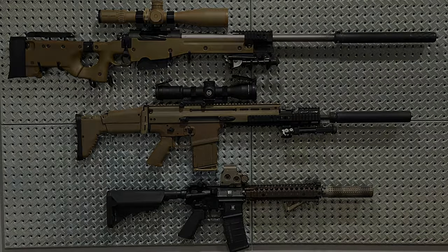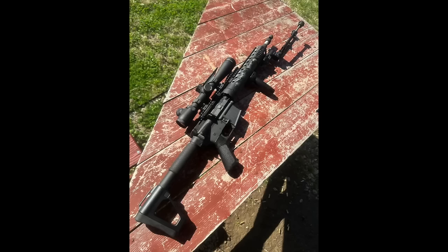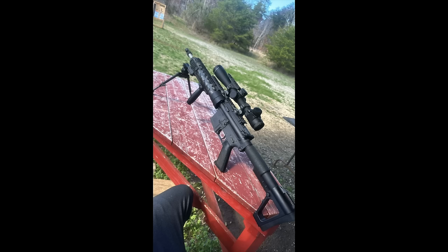So without further ado, let's get into the first submission. Submission number one comes from Riley Eisenhower on Instagram and is a Mark 12 Mod H, or Mod Holland. I was excited to see this rifle in my inbox because although I haven't covered the Mod H on my channel before, I am a fan of these clones and actually used to own one several years ago before starting the channel.